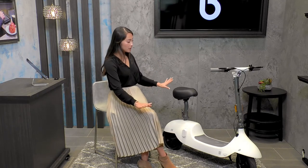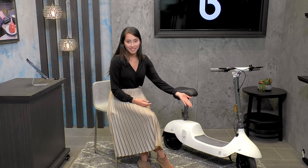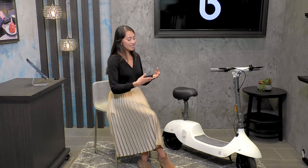The Okai Beetle has so many features to talk about. First, I want you to see these 10-inch tubeless tires at the bottom. The tubeless tires are really great because they can go over speed bumps, curbs, and any sidewalk cracks, and you won't be feeling any of that because of the way it's elevated and the way it is constructed.